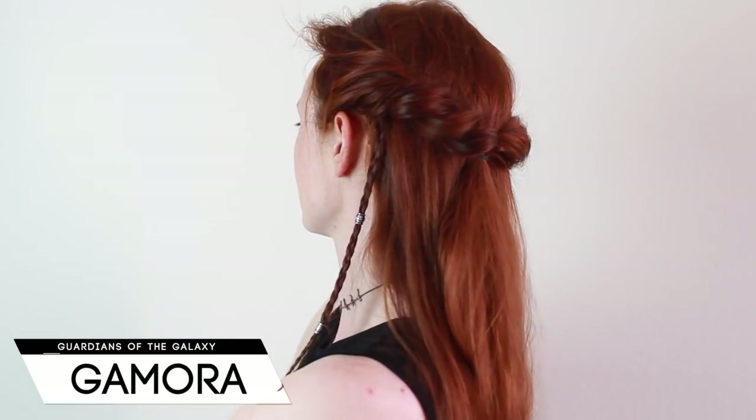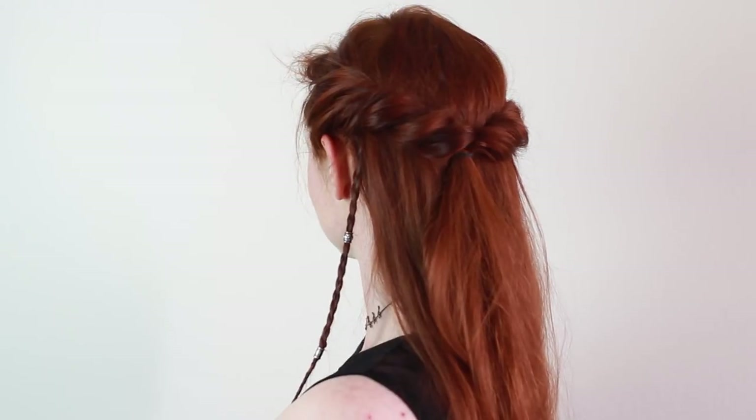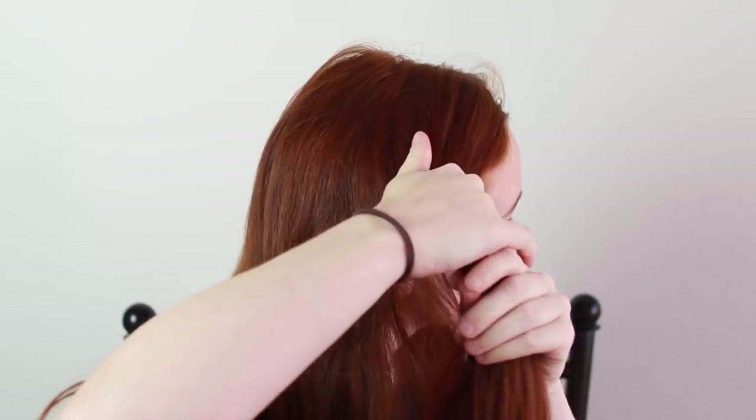First up is Gamora's hairstyle from the first Guardians of the Galaxy movie. This isn't the braids that Baby Gamora wore in Infinity War, because I filmed this before anyone knew what those were, but I'll do that style eventually too in the near future. This look is a pretty quick one to do.